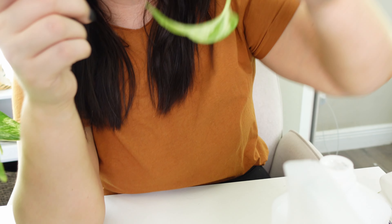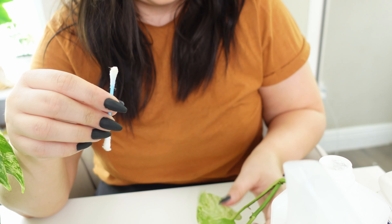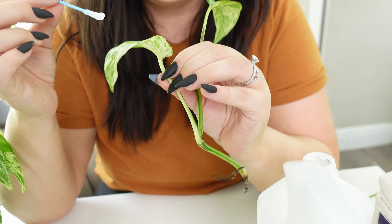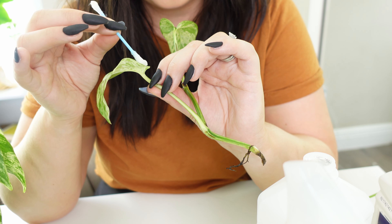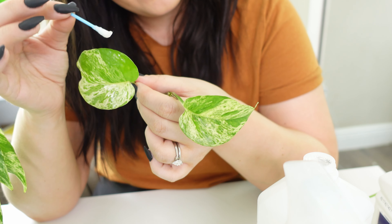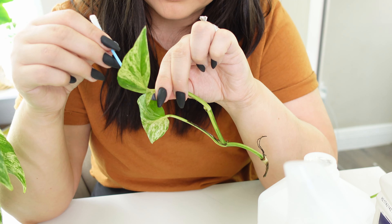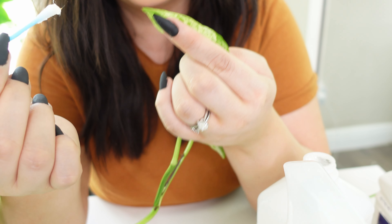You can see I didn't get the mealies completely off because this Q-tip is full of them, so I need to flip it around. It's just weirdly therapeutic to go through and wipe off your leaves. And then you can see all of those little dead bugs on there.